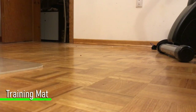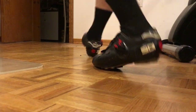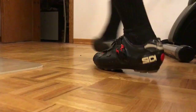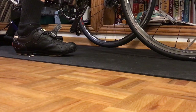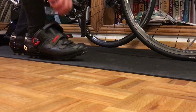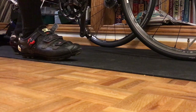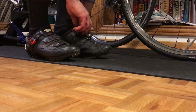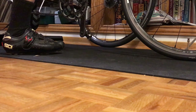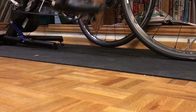When I first got the trainer, I didn't even consider a training mat until I started walking back and forth on my hardwood floor with my cycling shoes — and then that happened. In order to stop all of that, I thought it would be a great idea to invest in a training mat. The training mat helped solve several problems. First, it stopped me from walking on my hardwood floor with cycling shoes, saving my floor. Second, the training mat catches all the sweat that comes off during training sessions. Third, the training mat also helps dampen some of the vibration from the trainer when you're using it. An investment well worth the money — I was able to pick one up at my local hardware store for about $30.